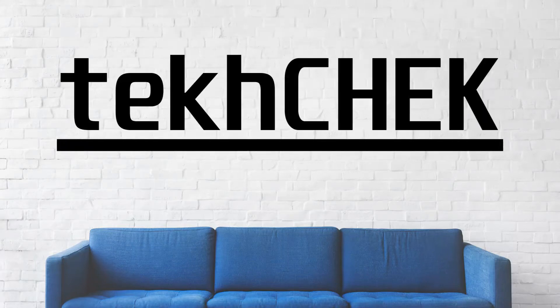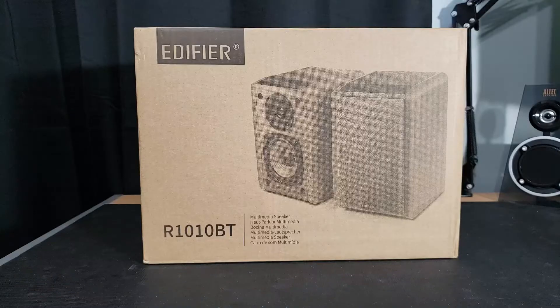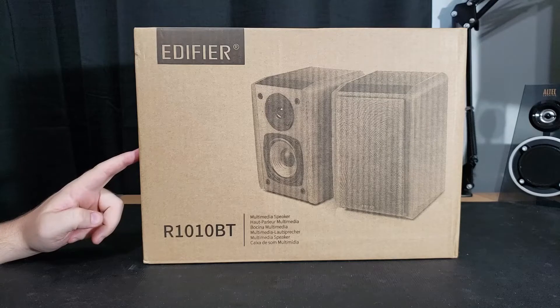Hey everyone, I'm Andrew and welcome to Tech Check. Today I'll be unboxing something that literally just got dropped off at my front door — these are the Edifier R1010BT powered bookshelf speakers.